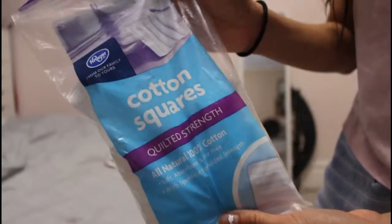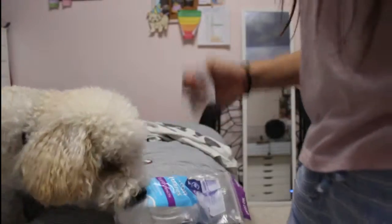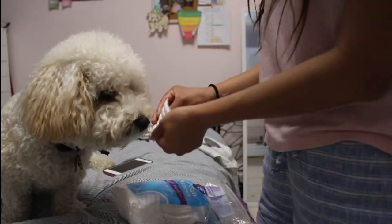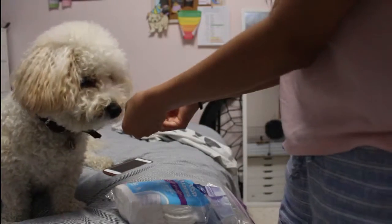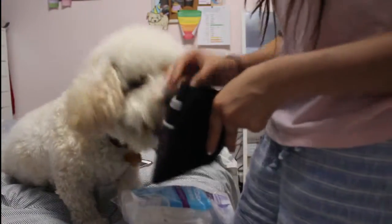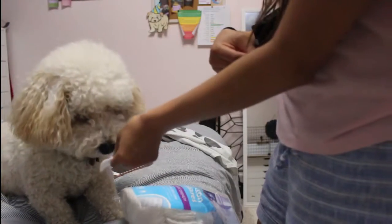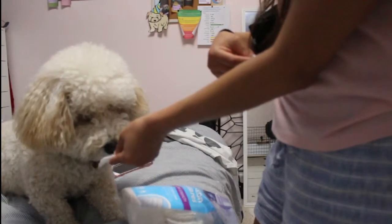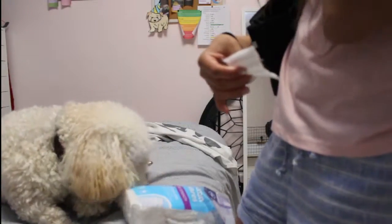This next part can either go super well or not help at all. I would only suggest doing scent training if your dog is at a more advanced level — if you do it too early you might just be stressing them out. I'm fairly new to scent training myself; Peanut just reached the advanced level. All you do is rub a cotton pad on the area you need him to alert to, then put it in a Tupperware in the freezer. Whenever they touch their nose, alert paw, or whatever they do, you give them a 'yes' and a treat.